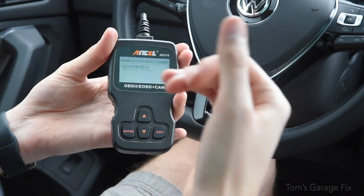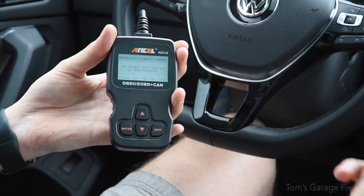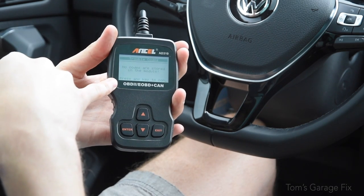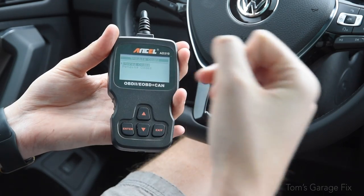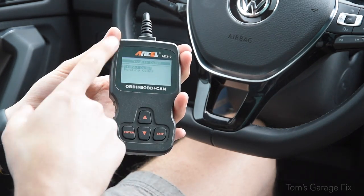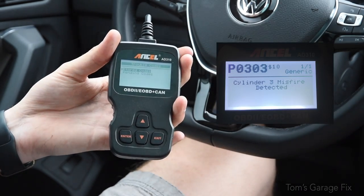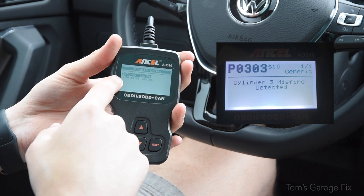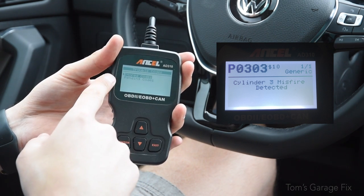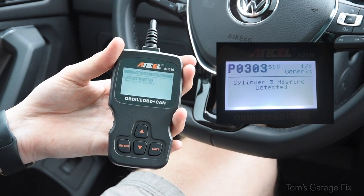Read codes is simply as it sounds — if you have a check engine light and any codes, it will display them right here and you can look them up. What I really like about this particular model is that it also shows an estimate of how much it will cost to fix. For example, my Passat had a check engine light — it was a misfire on cylinder three, and it told me how much it was going to cost to fix. That's what I really love about this model.